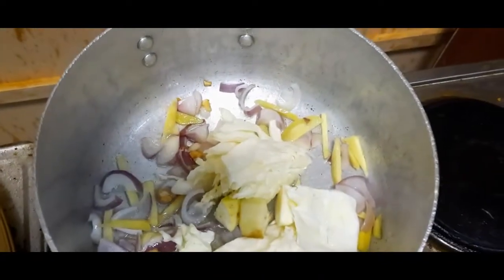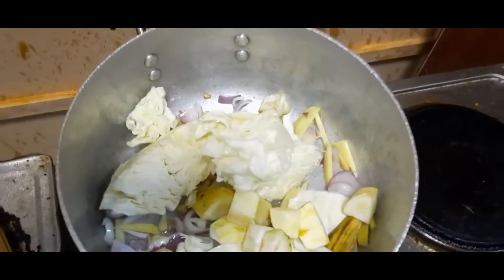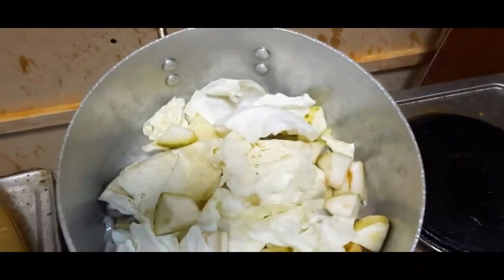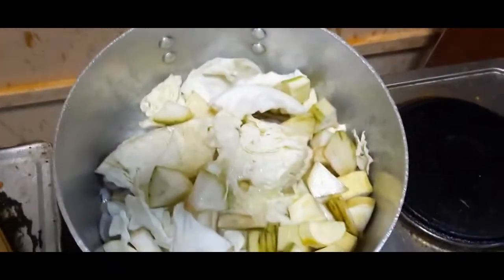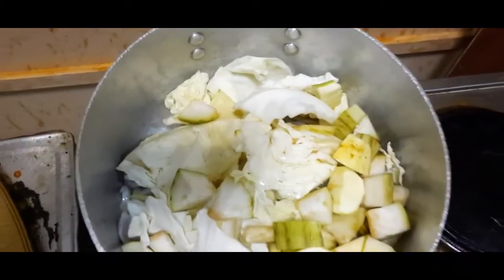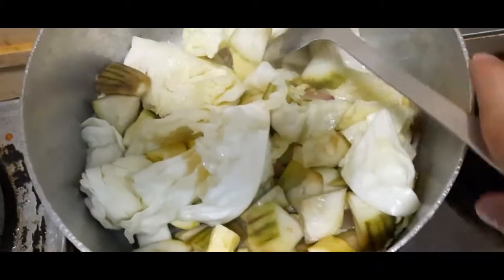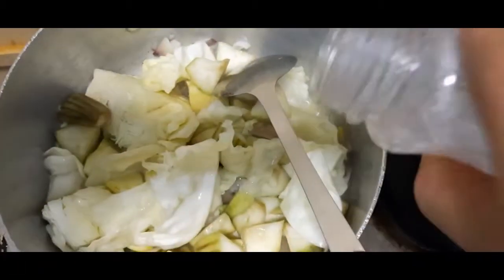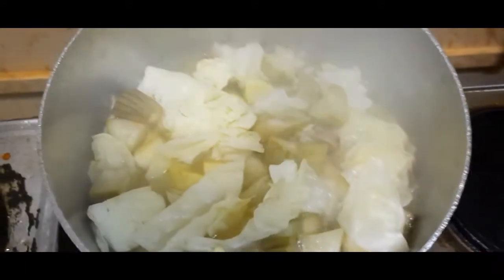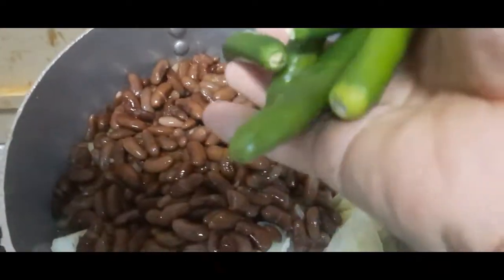Repolio ilalagay ko. Mga 5-10 seconds, ngayon kumukulon na siya — lagyan ko na ng tubig mga kairog. Punting tubig, takpan ko ulit. Lagay ko na yung red beans, tapos takpan ko ulit, lagay ko na yung chili green.